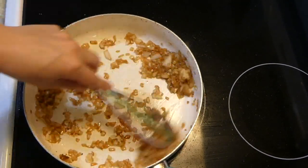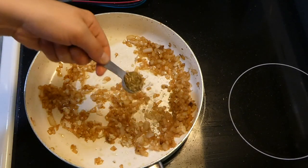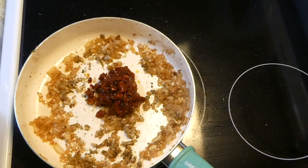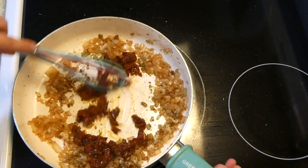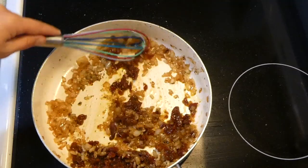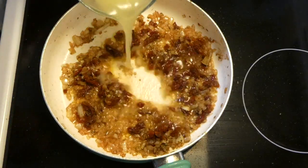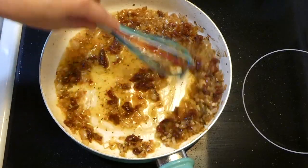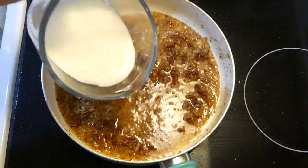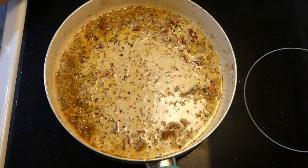For seasonings I'm adding in a half teaspoon of oregano along with sun-dried tomatoes — about a half cup with the oils and seasonings included. This is my favorite brand; I got mine at Costco but you can find a smaller jar at Walmart or Kroger. Then I'm adding in a half cup of chicken broth, stirring that in slowly, followed by a half cup of heavy cream, also added slowly to help it incorporate.